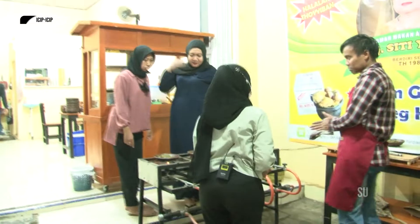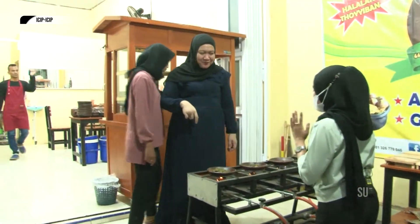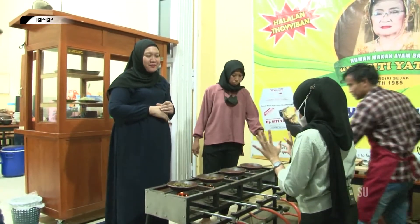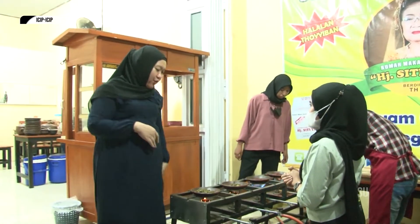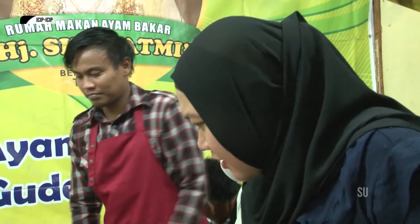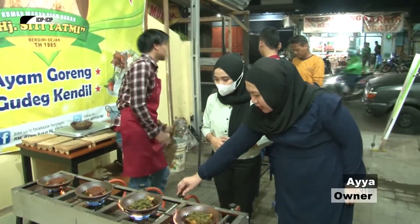Halo, selamat malam. Perkenalkan saya Ilma dari Batik TV. Ini lagi mau apa? Ini kita lagi masak ayam sambal hijau. Ayam sambal hijau? Iya. Ini menu khasnya sini ya Bu? Iya, menu khasnya sini, nanti kita bakar.